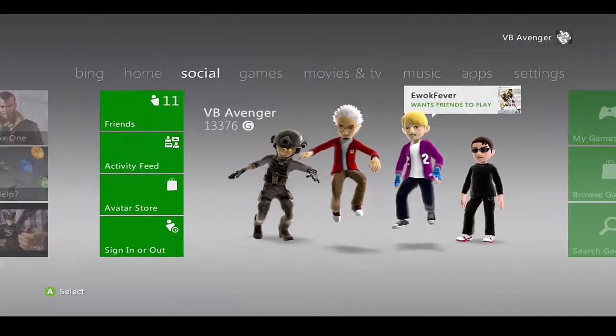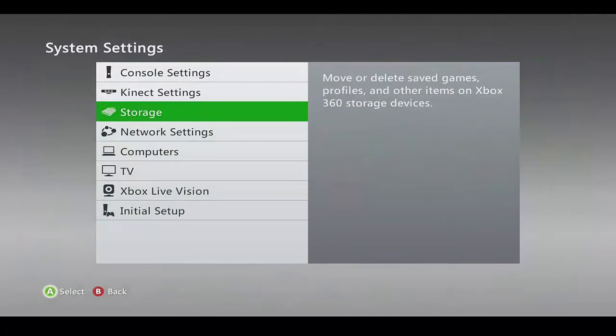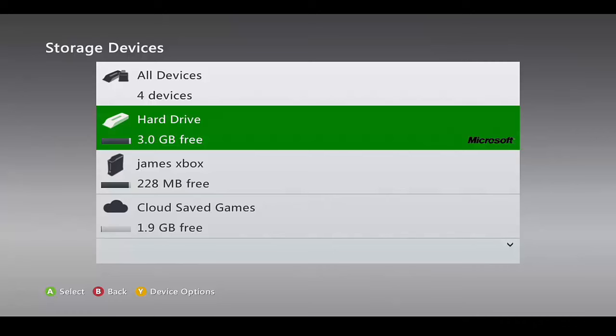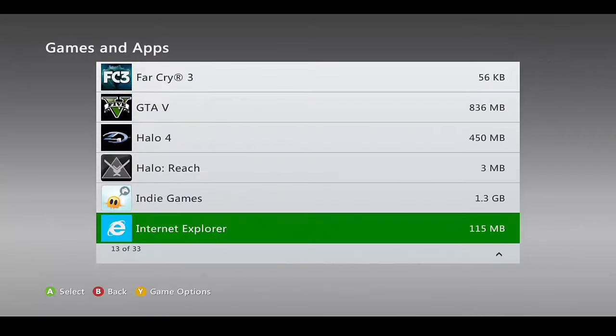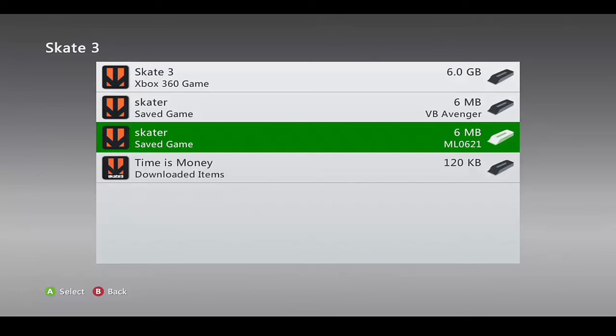Now that you're on the Xbox, navigate over to Settings, then go to System Storage, and find your current hard drive. Depending on which storage device you have your main Skate 3 save on, you're going to want to find it. Go down to Skate 3 and find your profile — here's mine right here.